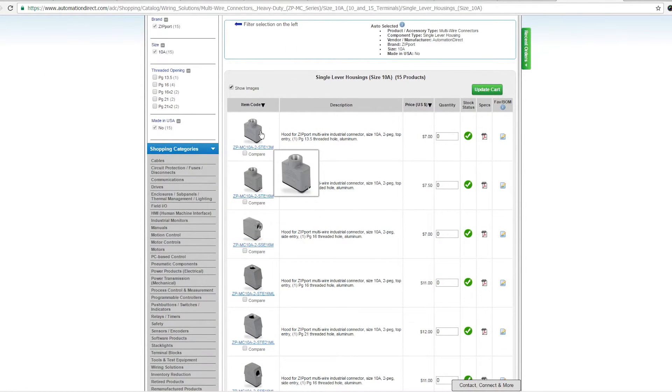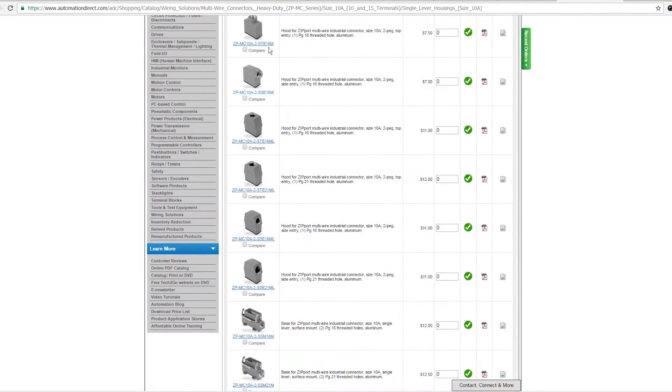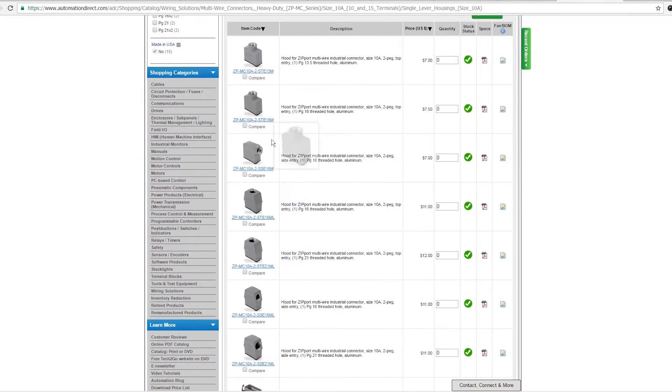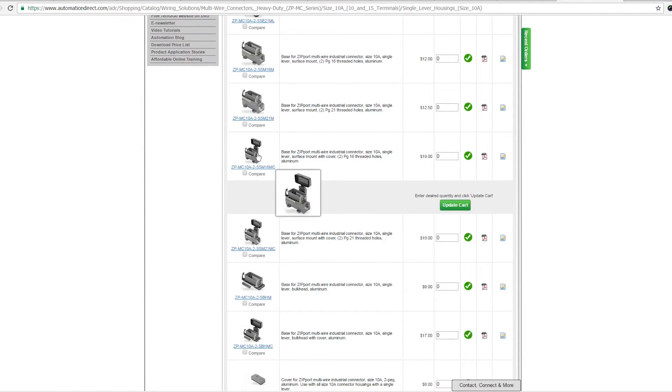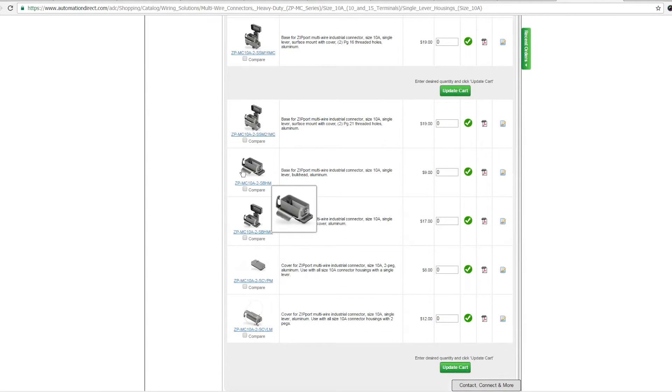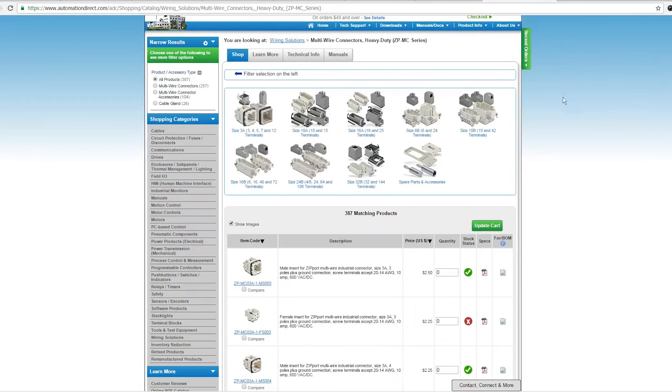Then you pick the type of housing and cable hood that you want — whether you want back exit, side exit, whether you want something with a stem on the end. For the receptacle, whether you want something that's surface mount with a conduit, covered with a waterproof locking lid, directly panel mounted, captive lids, and so forth. Once you pick your combination and order all your parts, you can put them together.